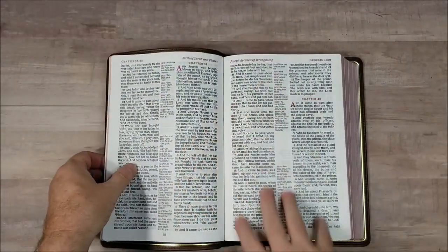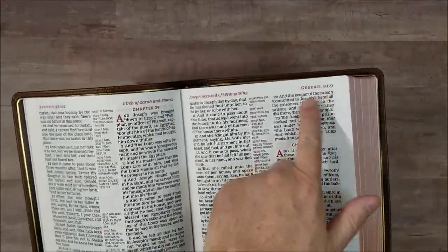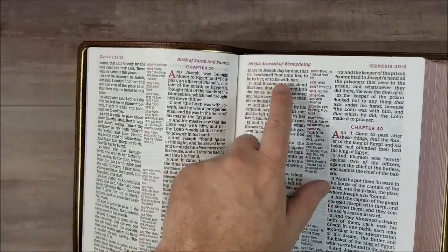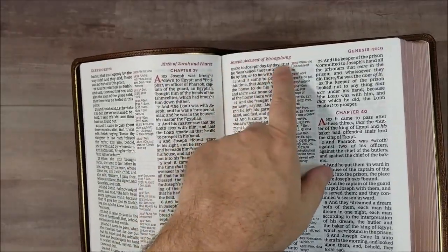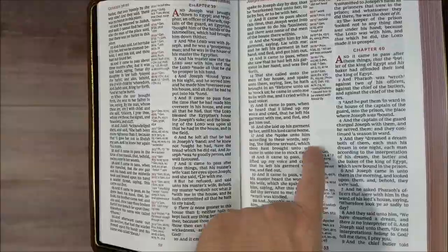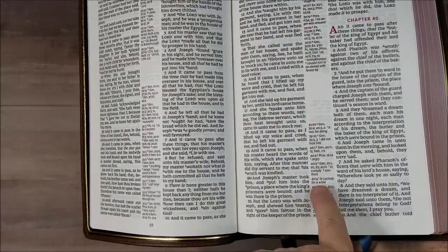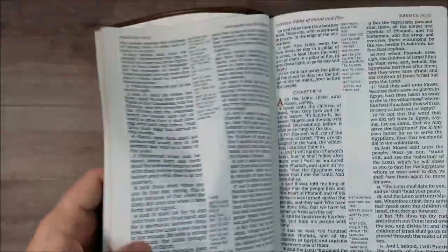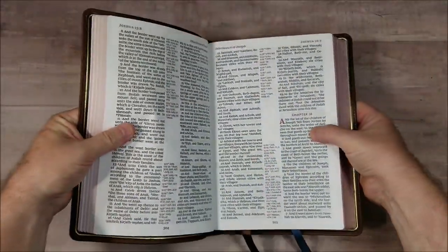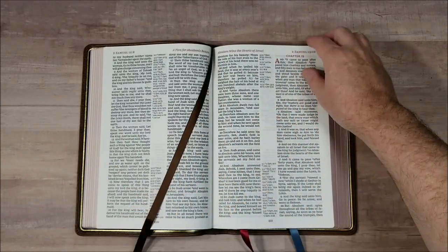So let's get into it. We have a double column, center column reference, verse by verse, with red for the chapter number and the drop cap. Our information across the top — we have book name, chapter and verse number. Over the inner column we have our page summaries, and then our page number. The chapter and verse numbers in the reference column are also in red. This includes some updated words in the footnotes to define words that are no longer in use, archaic words, words that have changed in meaning. This is an easy Bible to read — 12-point font, really dark. I like how dark this font is. Easy to preach from, easy to read from.